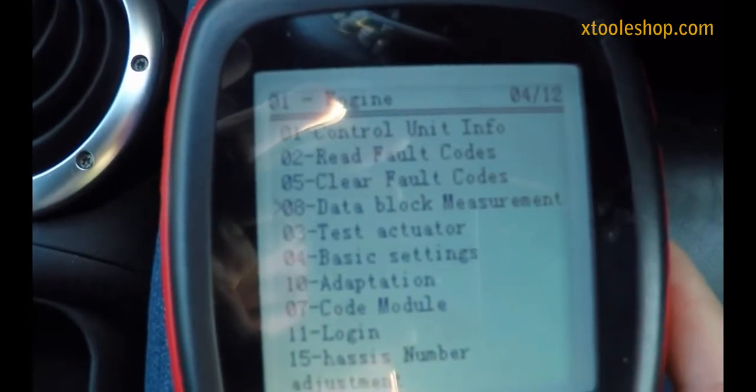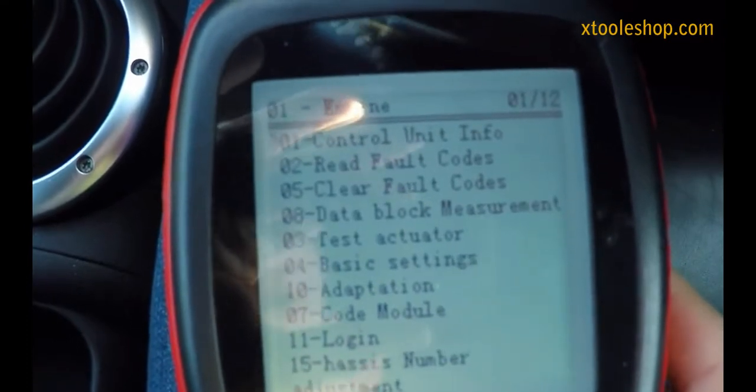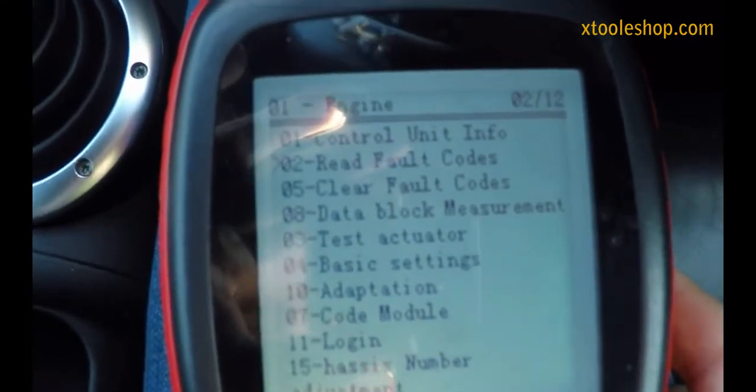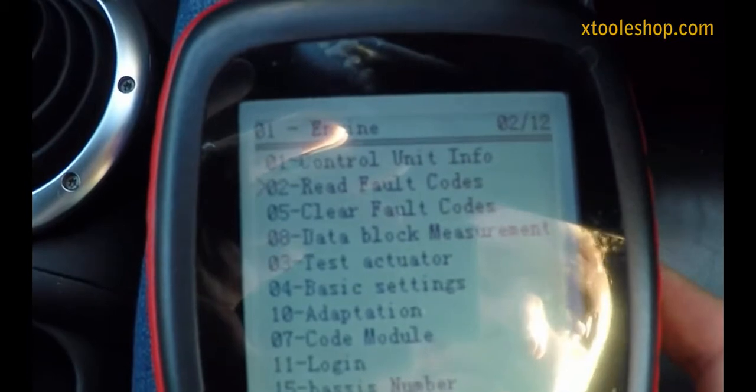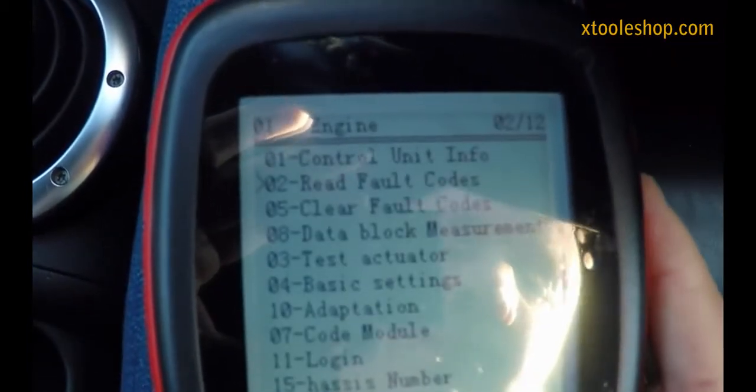So what we need to do to actually do the adaptation — let's check there are no fault codes running on here. There's nothing present, so we're good to go.